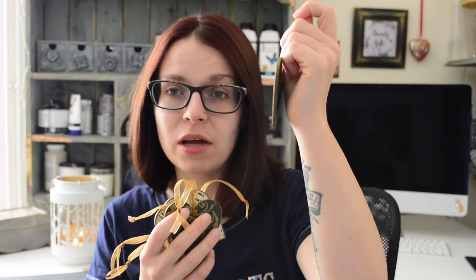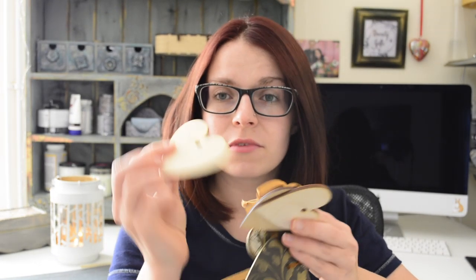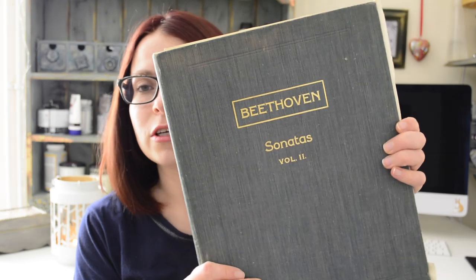So this is a plywood base and I decoupaged sheet music onto them. This is what they looked like at the beginning before I started working on them — they are just laser-cut heart shapes and I decoupaged them using the sheet music out of this old book of Beethoven's Sonatas that I bought at a charity shop about a year ago.